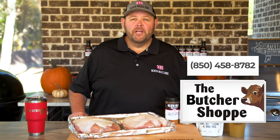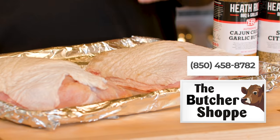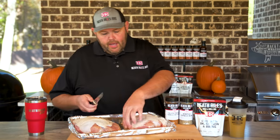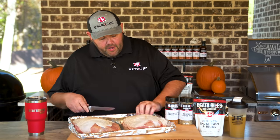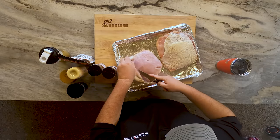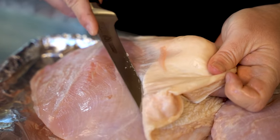First thing we did was call up our good buddy Kevin Green down at the butcher shop in Pensacola, Florida, and got two beautiful five pound boneless turkey breasts. I'm going to keep it simple today. I'm going to trim this fat off — I do not want it on the turkey breast — so just start on the skin and just roll it back. You're just going to trim any fat off that you can.